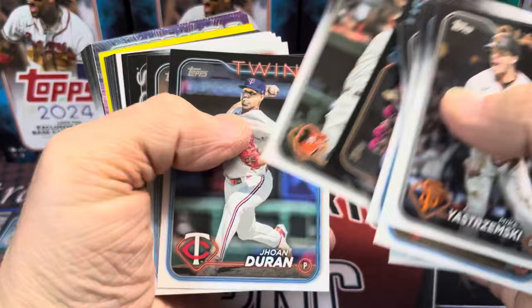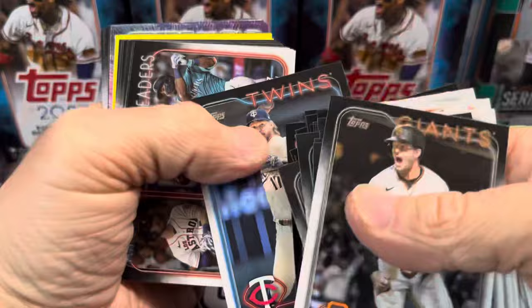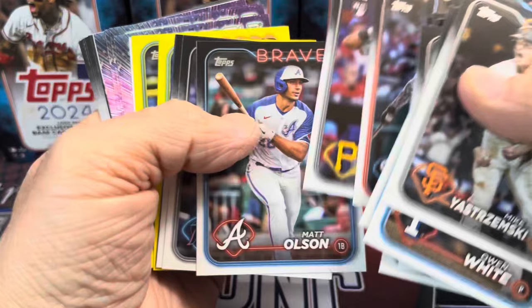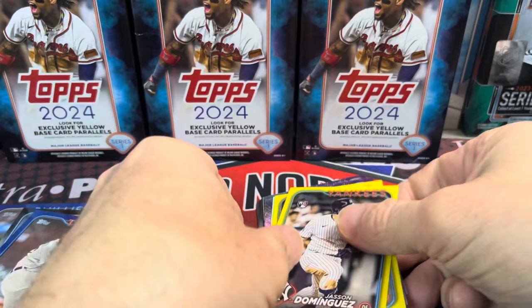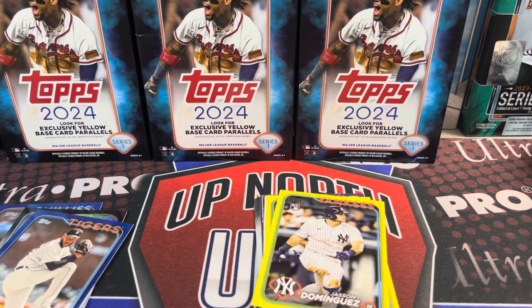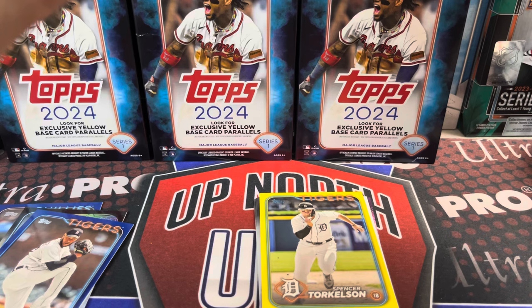I thought I saw a home run challenge card, but I don't think that was the case. We got a flipped-over card. And we have another Royal blue — so we've got another parallel. Eduardo Rodriguez, and there we go — there's a nice one. Jason Dominguez yellow! I think that's the first yellow of Dominguez I've pulled. I've pulled an aqua, a Royal blue, and now a Meyer purple — but I am pulling Dominguez and I have high hopes for him when he comes back.